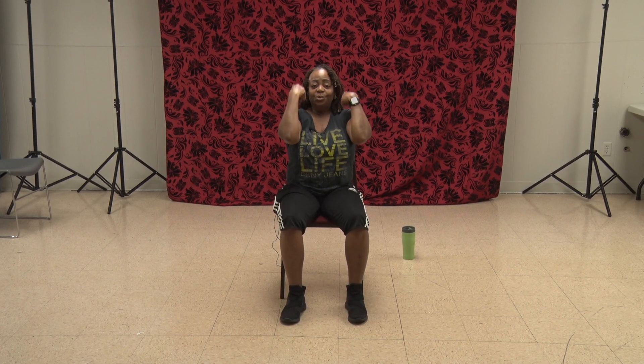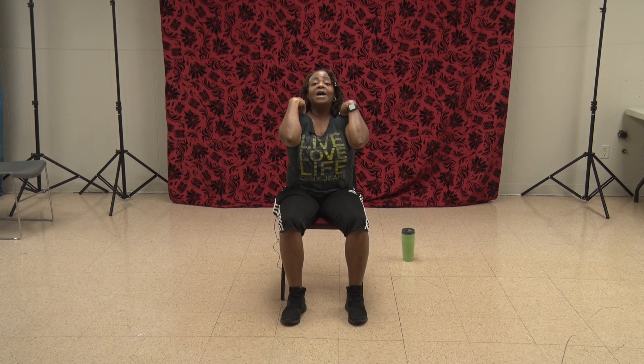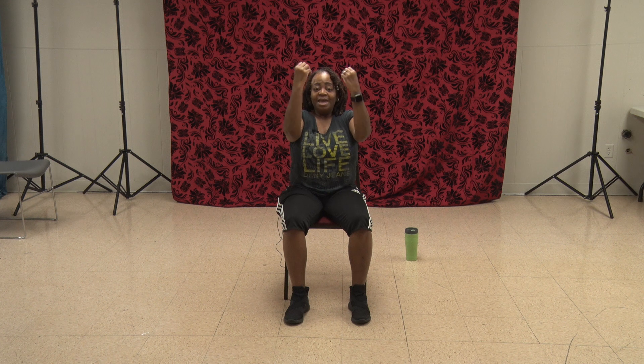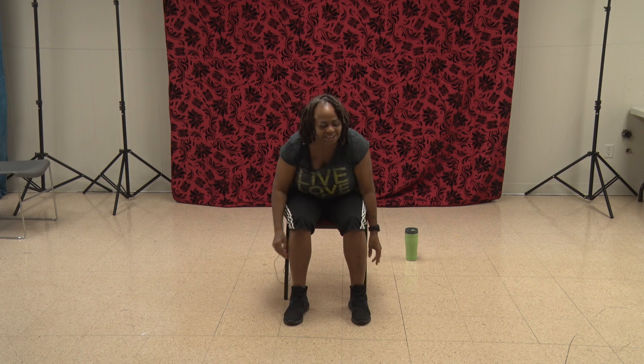Arms up — bring them back. One, two, three, four, five, six, seven, eight, nine, ten, eleven, twelve. Go ahead and bring it down and shake it out.